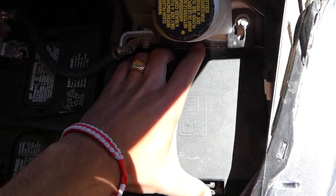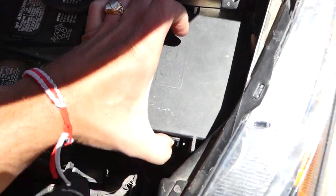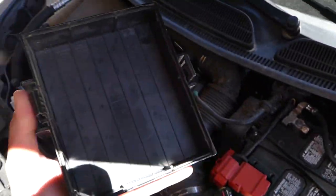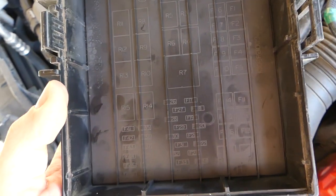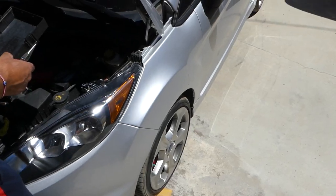Squeeze both clips toward each other and pull the cover out — it can sometimes get stuck. The fuse numbers are printed on the back side of the cover, so flip it over to read them.